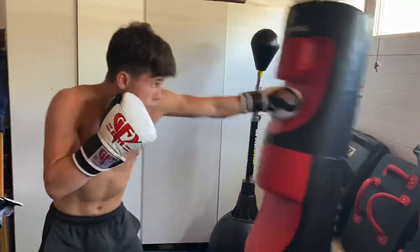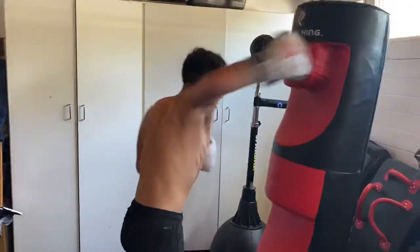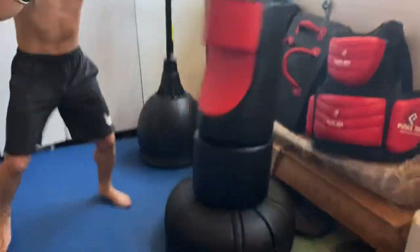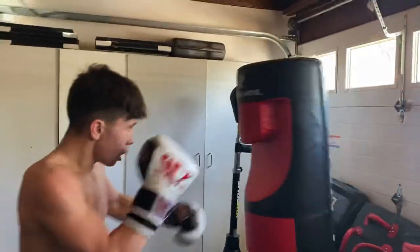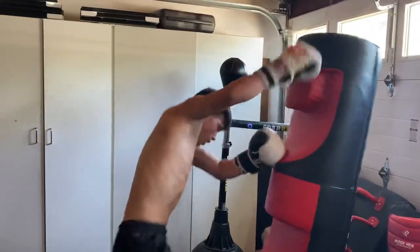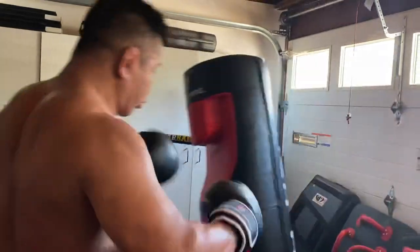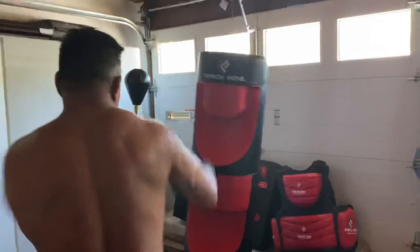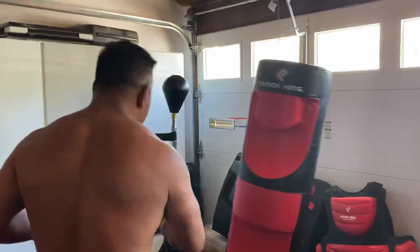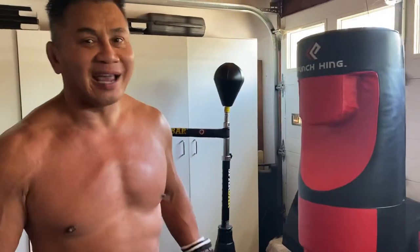15 seconds. Come on. Yeah. Time. Yep — you can handle some power.